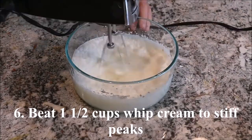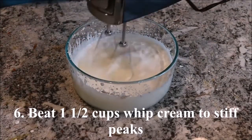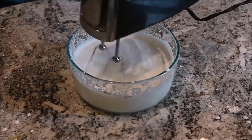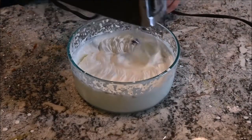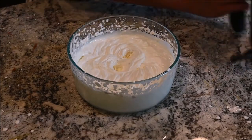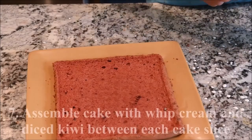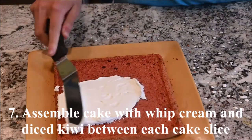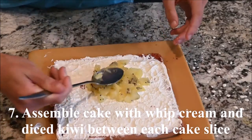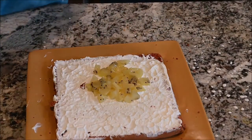Beat one and a half cups of whipped cream to stiff peaks. Assemble the cake with whipped cream and diced kiwi between each cake slice.